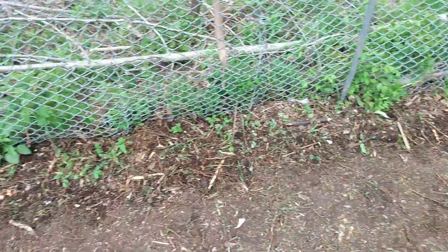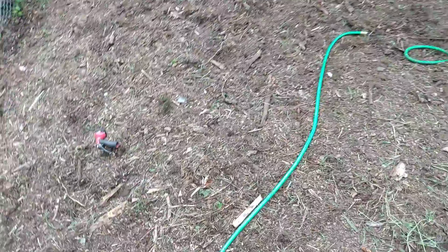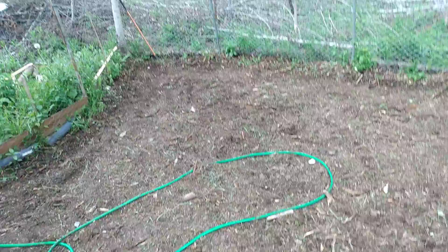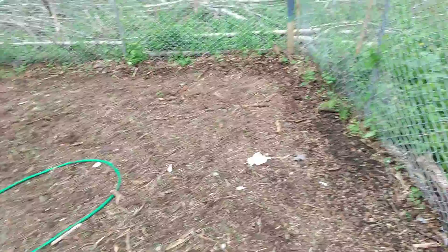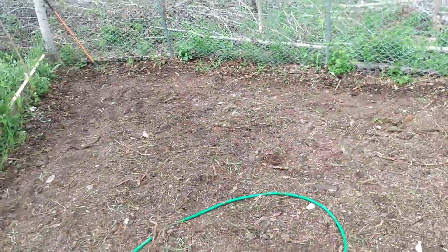On this side I planted a bunch of peas, beans, cucamelons, radish, and clover throughout here. This is mainly just for the animals — I can come in here, rip and pull, and throw it over the fence. It'd be kind of cool if the clover takes over in here. I watered the edges just to get the peas, beans, and cucamelons going.